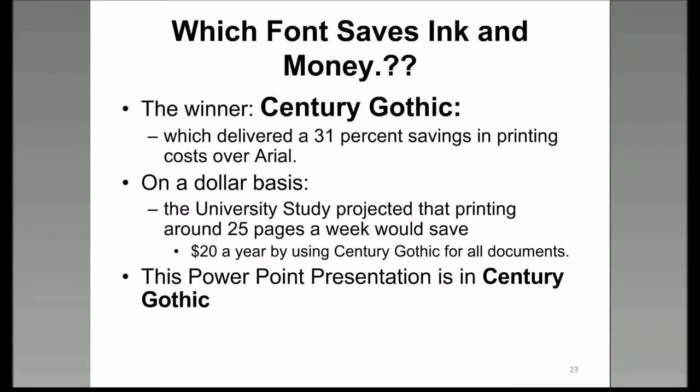There have been a couple of studies done by universities that say if you use Century Gothic font, you save 31% over Arial and can save about $20 a year. This entire presentation was made on PowerPoint 2013 using Century Gothic font.